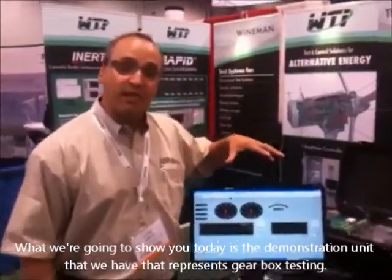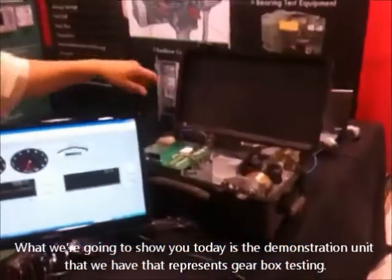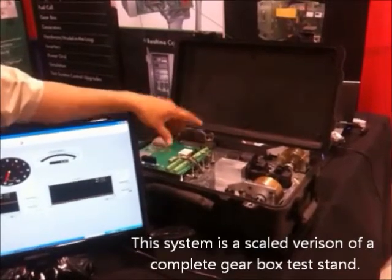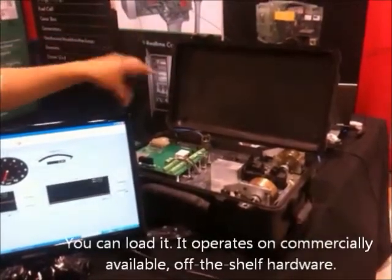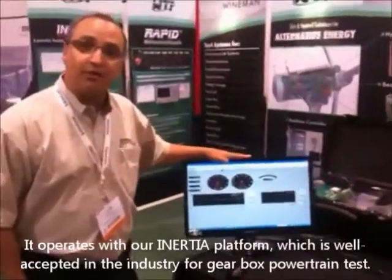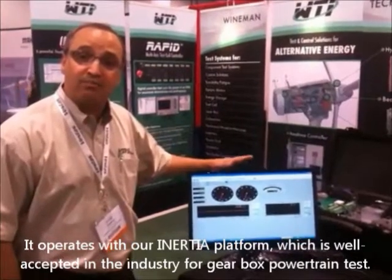What we're going to show you today is the demonstration unit that represents gearbox testing. This system is a scaled version of a complete gearbox test stand. You can load it, it operates on commercially available off-the-shelf hardware, and it operates with our Inertia platform, which is well accepted in the industry for gearbox and powertrain testing.